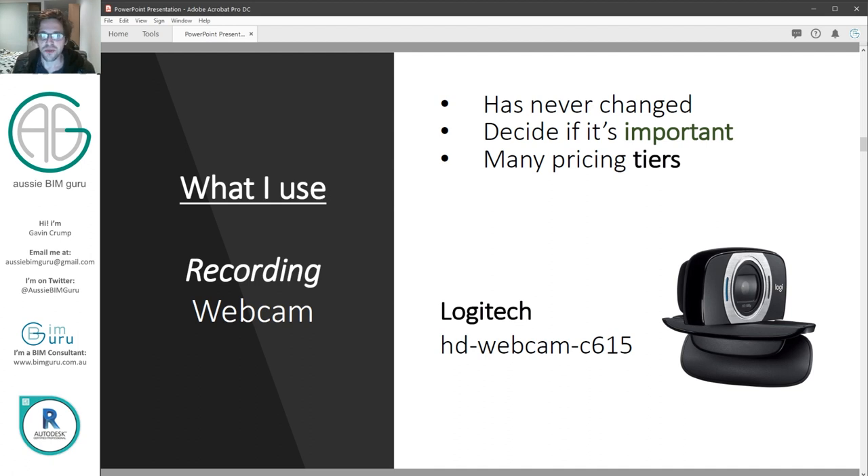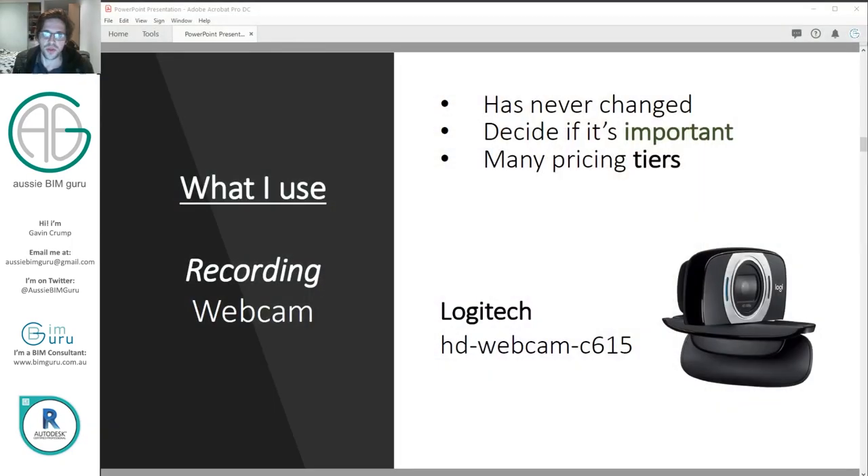Obviously I can't show you my camera because it's looking at me, but it sits atop my computer. It's just a Logitech HD webcam — I think it's called the C615. I decided the webcam wasn't super important to my channel. If I switch to webcam view, you can see the quality isn't great — it has some blur and focal issues depending how close I am to the camera. The motion is fine and frames per second is fine, but overall quality isn't great. I decided that I'm focusing on my tutorials rather than myself, so this was okay.